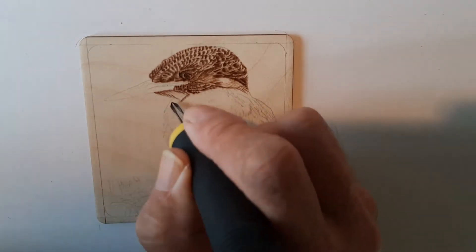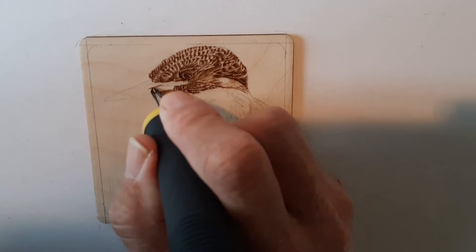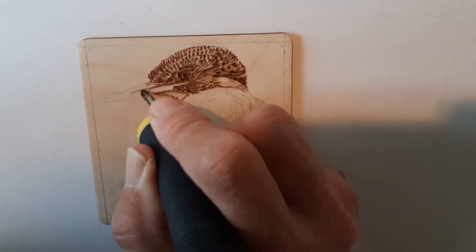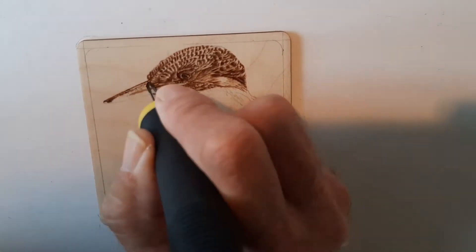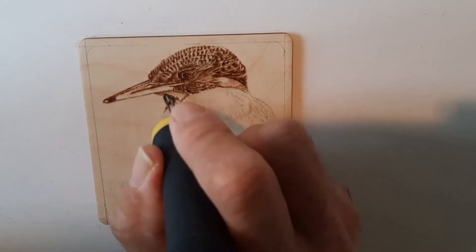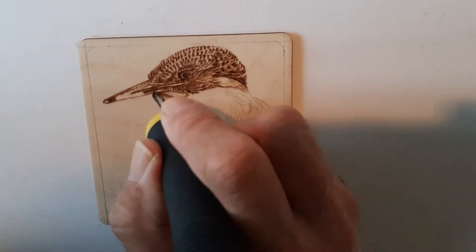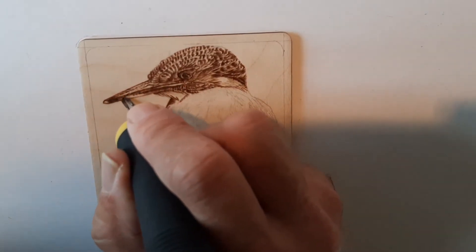Rather than actually using the shading side of the tip, I'd rather go back and forth to build up the depth. I do tend to flit around all over the place when I'm doing my burnings — I might spend quite a bit of time in one area, then suddenly jump to a different part altogether, and then go back again. I'll end up going back over the whole burning towards the end to make sure all the tones are right.